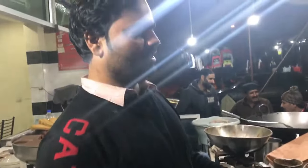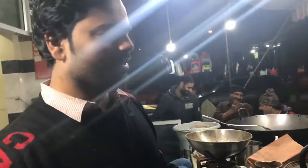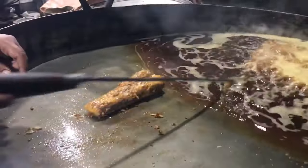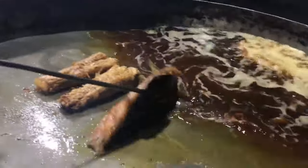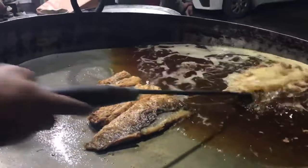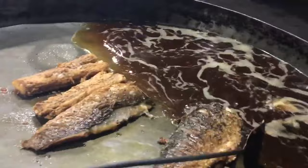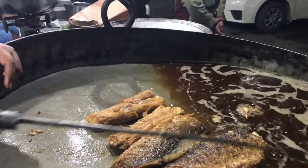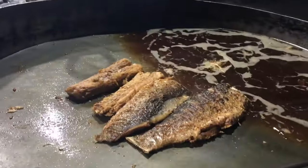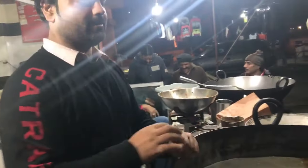How did you fry it? It's about half fry it. It's raw and warm — about 2 minutes.